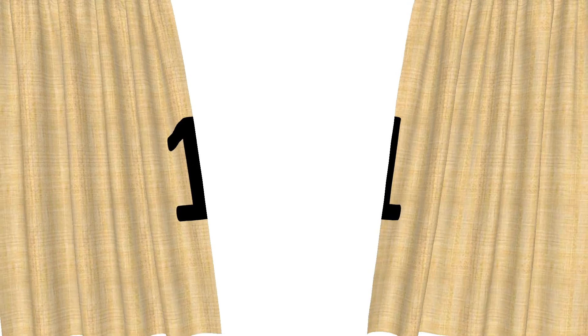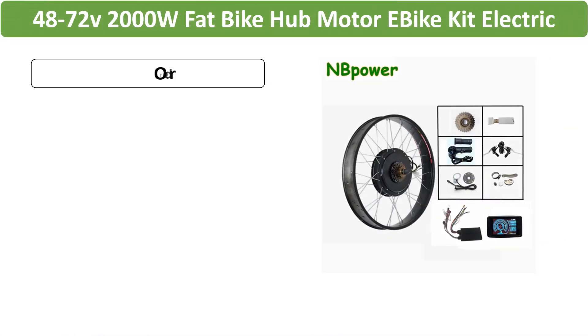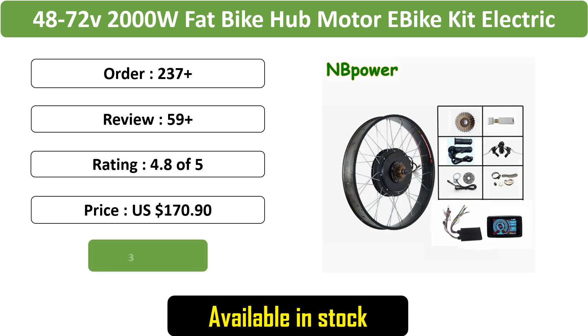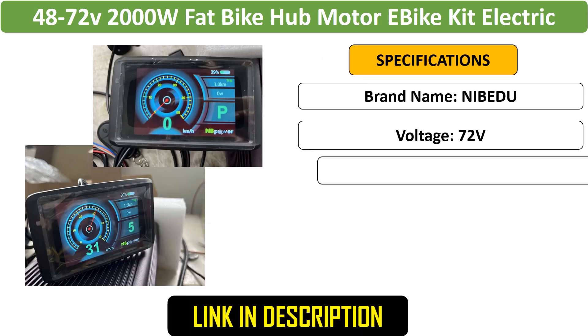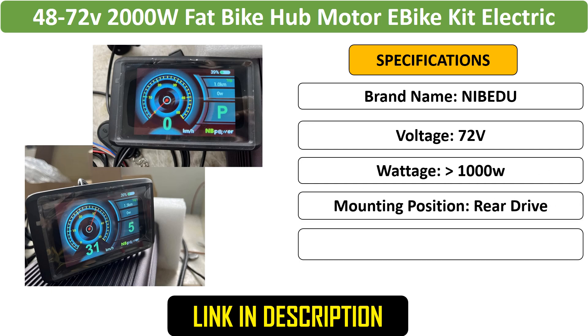Number 1: Fat bike hub motor e-bike kit, 48-72V, 2000W motor, front 135mm or rear 170-190mm dropout, includes Sabaton 45A controller.